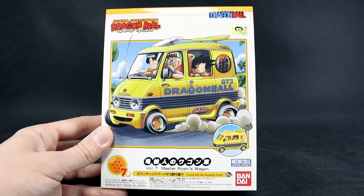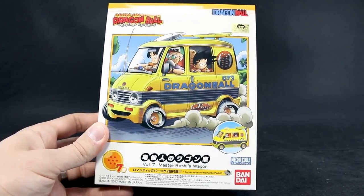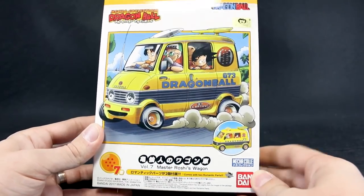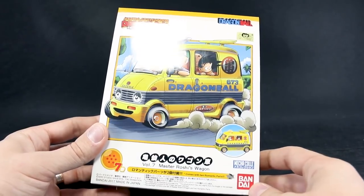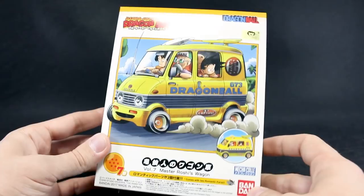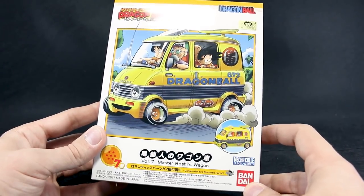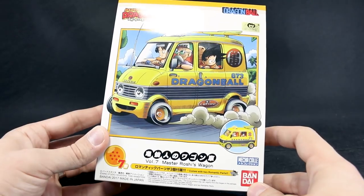I'm going to unbox and review this for you guys, and then also show you how these all look together, so we'll take a look at the whole set. All of mine are still unpainted, unfortunately, but someday they'll be painted. They're really nice, really tiny little kits, but really fun, especially if you're a fan of Dragon Ball or the art style of Akira Toriyama.